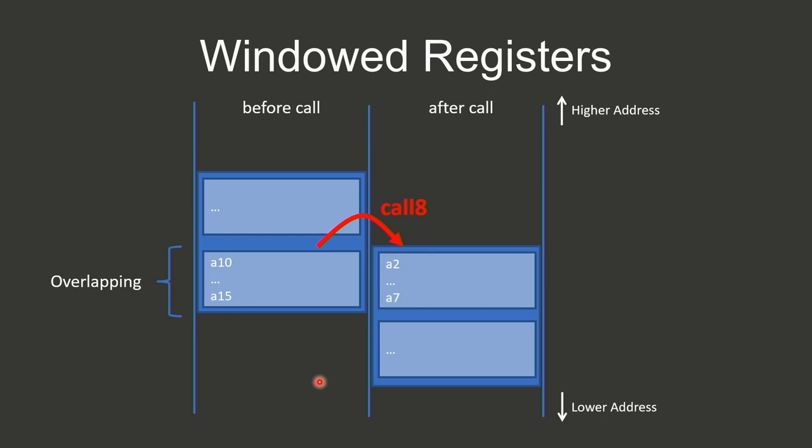The windowed registers work by having overlapping sections in memory with far more registers than needed for one function. When you have nested function calls, the window just shifts for each call, essentially renaming registers and making them accessible to the next function without saving and restoring.